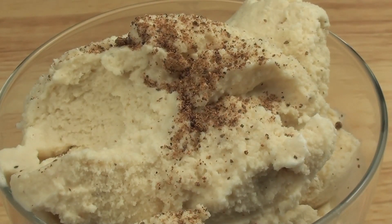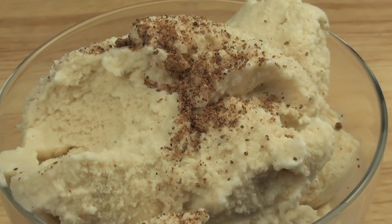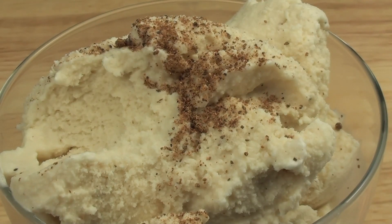You can definitely taste the rum — it's not incredibly overpowering, but it's there. That really was a very creamy ice cream with a lovely eggnog taste and more than a hint of rum. That ice cream tastes simply delish.